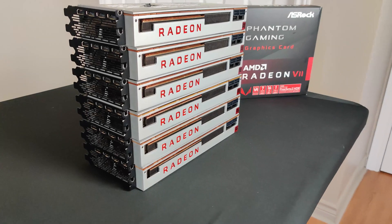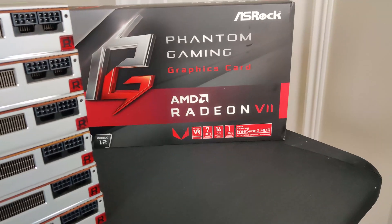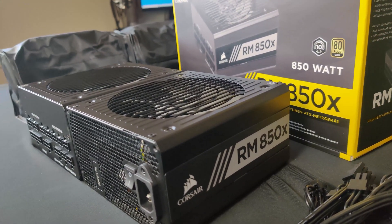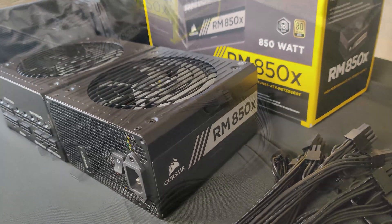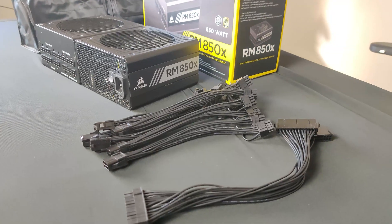Now let's get into the build. We will be using 6 Radeon 7s and to power these GPUs, we will be using 2 Corsair RMX 850 watts. That way we can run 3 GPUs on each PSU. And to make that possible, we will be using splitters and a dual PSU adapter.